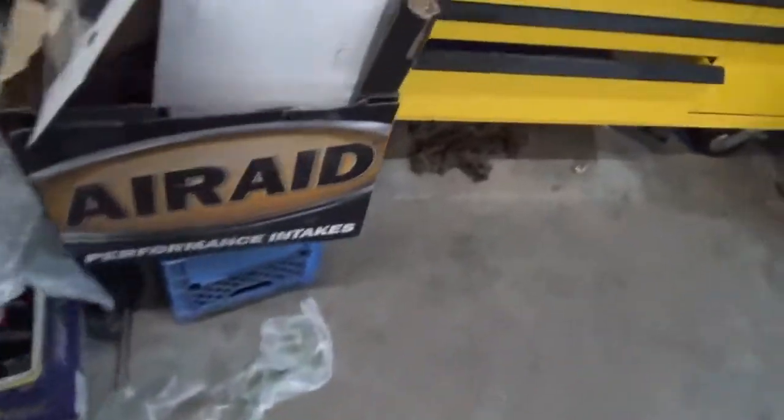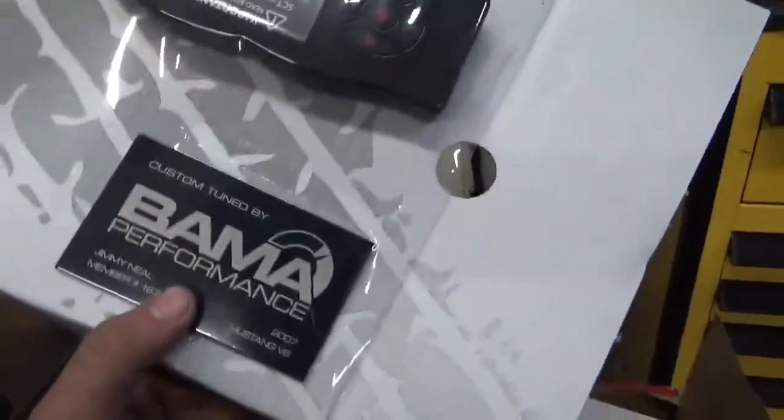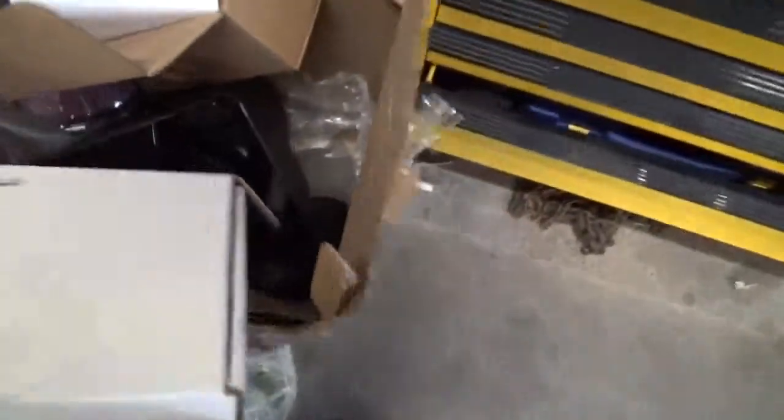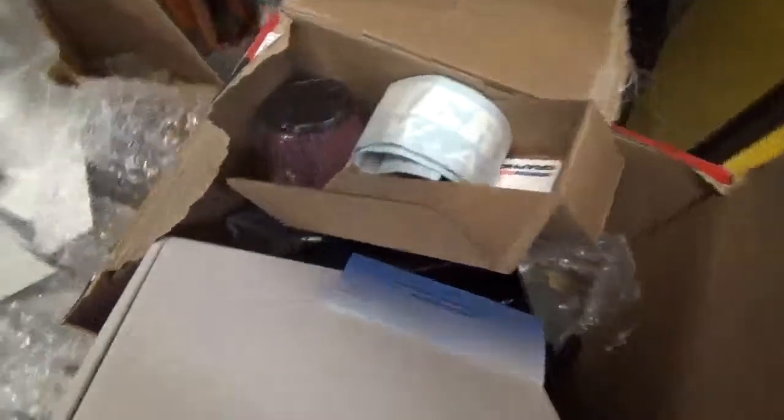Nothing's in the shop but it will be tomorrow because I got stuff for my car. I got a Bama tune from Bama Performance — there's a little plaque that goes under the hood. And this is a decal from American Muscle that goes on the windshield, and this is the tool to put it on with.